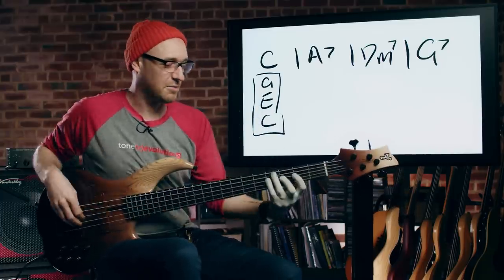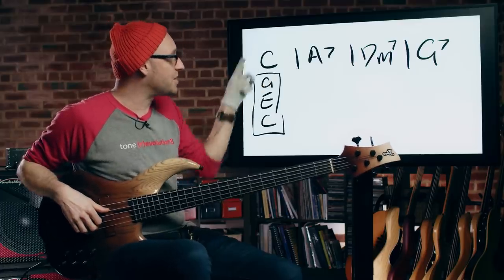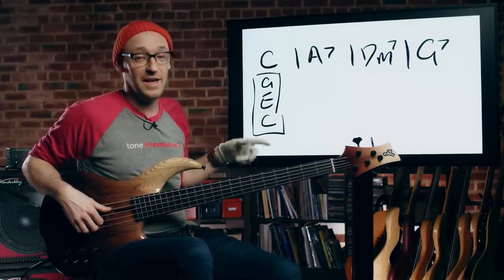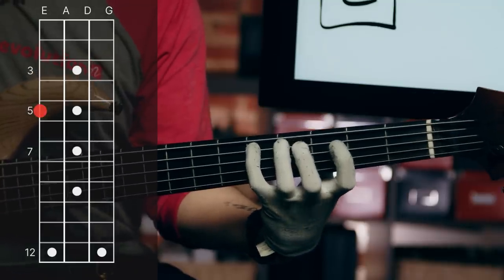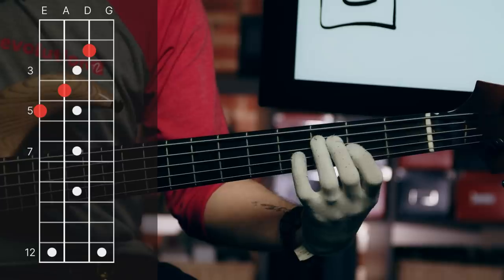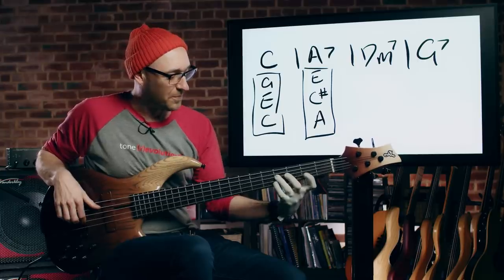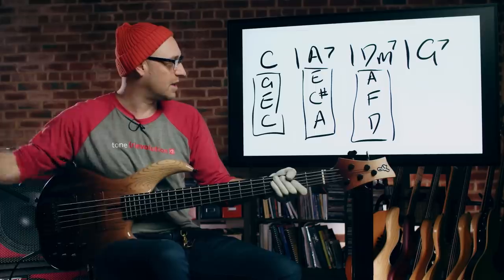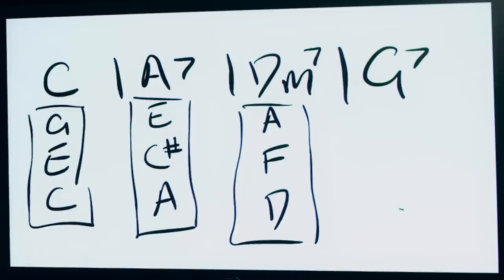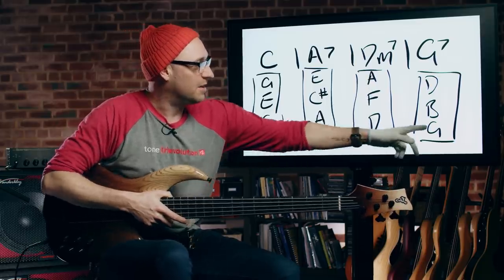In this measure of the chord sequence, I can use any of these notes and it's going to sound cool — I'm playing the chords. A7: we've got A, C sharp which is the major third, the five, and then the root. These aren't even the full arpeggios, these are just the triads — A, C sharp, E, and then A. D minor: we've got D, F, and A. And finally G, B, and D. These aren't even the full arpeggios — these are the very basic chords: C, E, G / A, C sharp, E / D, F, A / and G, B, D.